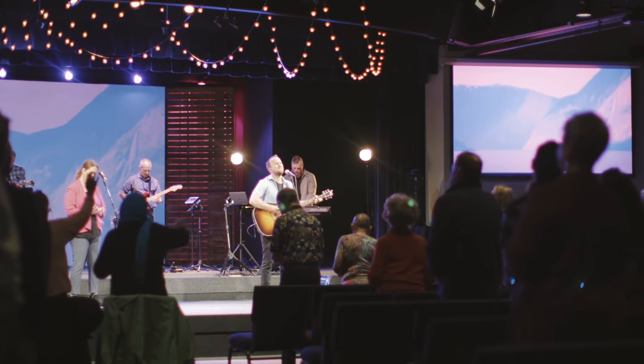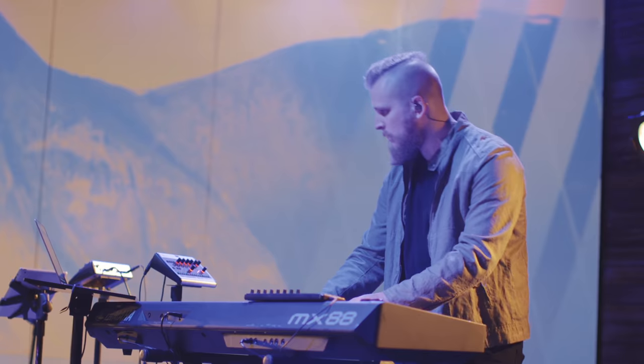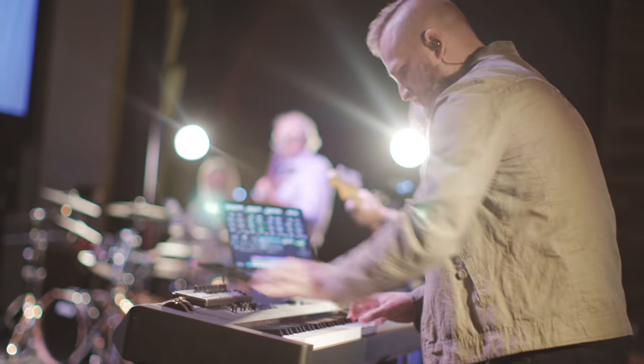David is actually going to be the keys player in my worship band tomorrow morning here at South Fellowship Church. I selected songs that had some pretty important keyboard, piano, and synth parts. Now David's going to show a breakdown of how he prepared for this worship set list. There are four songs in the set list — he'll briefly touch on each one.